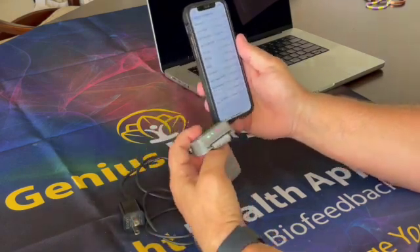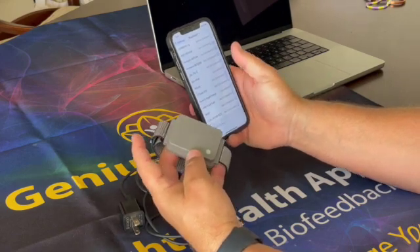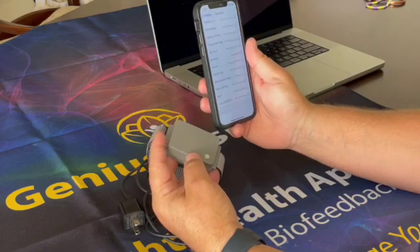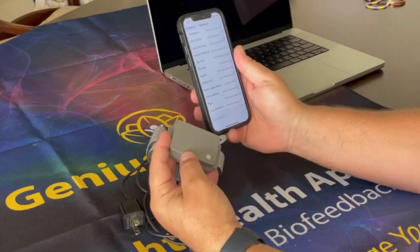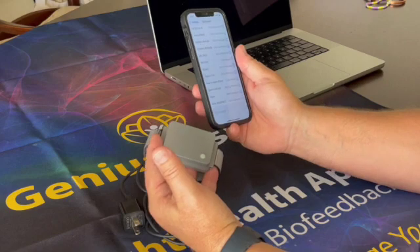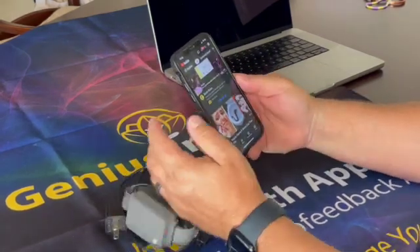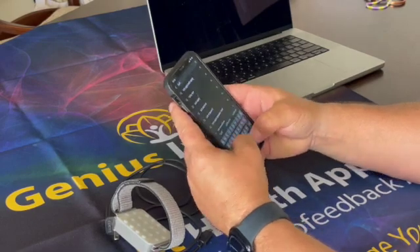I've got my three pilot lights on, indicating the device is now paired and ready to use. As a quick check to make sure it is actually functioning: within this device we have both a left channel and a right channel. The left channel is where we activate the PMF, and the right channel is where we activate the biophotonics — the red and infrared LEDs.